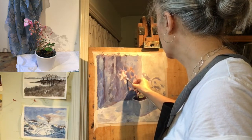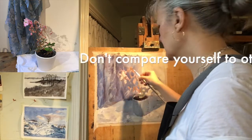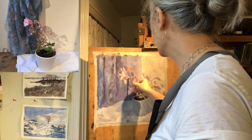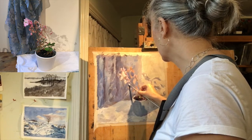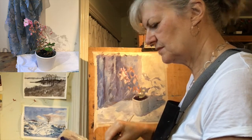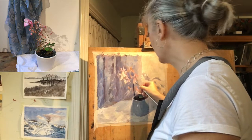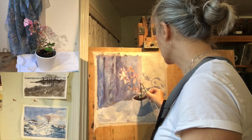Another tip for building self-confidence as a painter is to not compare yourself to other artists — not to have a mental league table of painters that you admire to compare yourself to. The only person you really need to compare yourself to is your previous self. You're on a personal developmental journey regarding your skills, and seeing progress in that respect is far more important and useful than comparing yourself harshly to other painters.